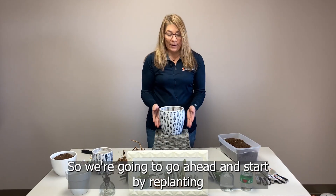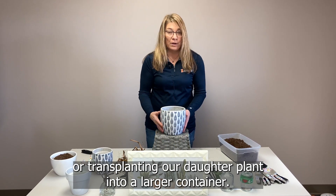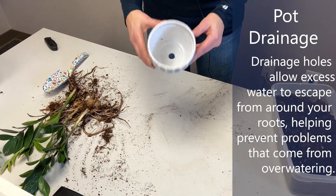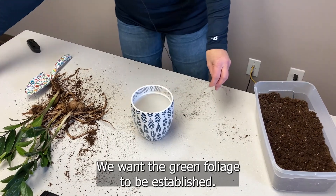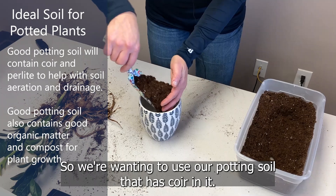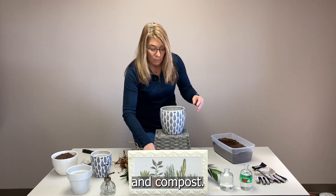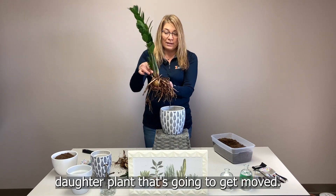We're going to go ahead and start by transplanting our daughter plant into a larger container. Remember, when we pick out our containers, we want them to have holes for good drainage. We also want to use potting soil — this is a flowering plant and we want the green foliage to be established. We're using potting soil that has perlite and mainly organic matter and compost. We're going to go ahead and transplant — you can see this nice daughter plant that's going to get moved.